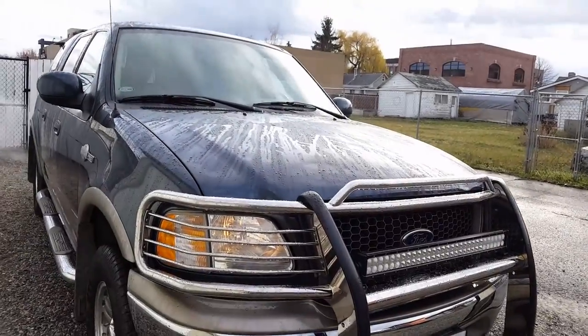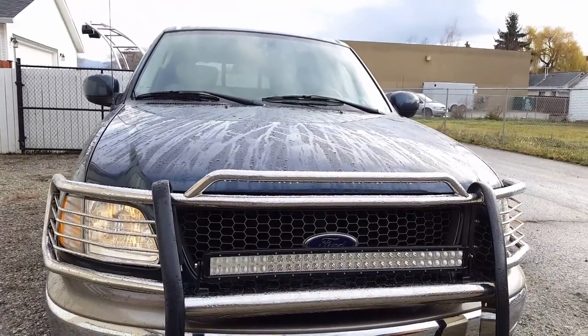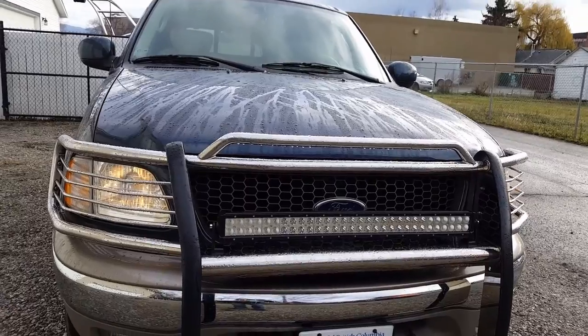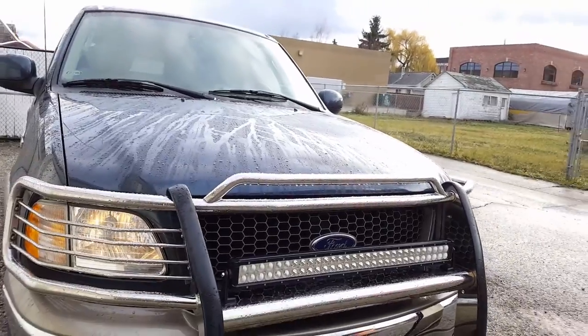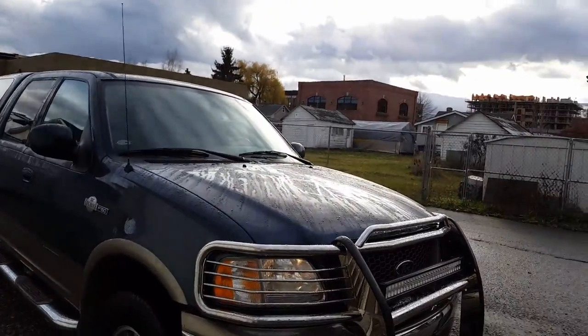All right, there we go — that thing's installed. Looks all good and shiny, so we'll wait until it gets dark and we will go out and fire this thing up. Pretty standard install: use a relay, switch, two bolts into the brush guard, and away we go. Stay tuned.